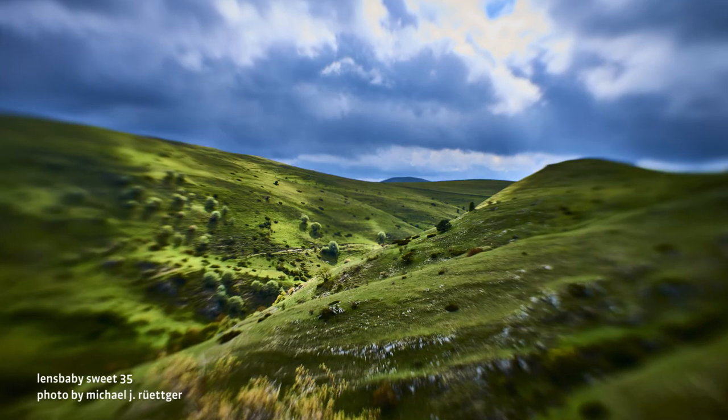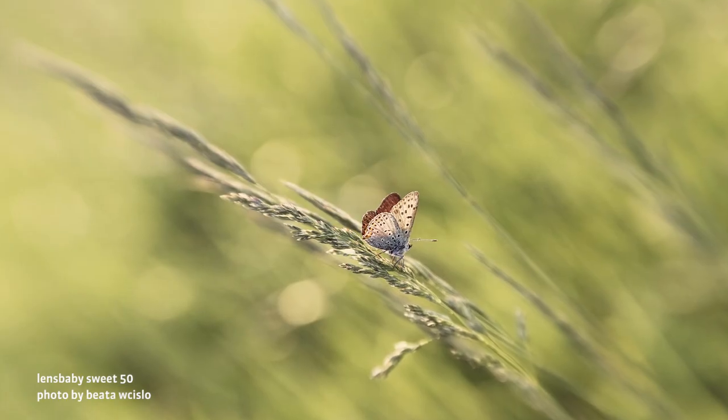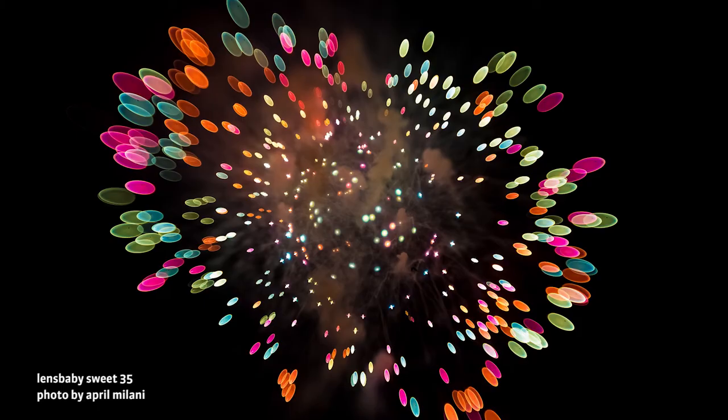Using your DSLR's live view mode also helps — use the digital zoom to zoom in and confirm your focus. Use the Composer Pro series of lenses with the Sweet 35 and Sweet 50 to add emotion and magic to your landscapes, portraits, flowers, fine art, street photography, and more. Once you start shooting with these lenses you'll never see the world in quite the same way again. Have fun and push your creative vision with these one-of-a-kind selective focus lenses.